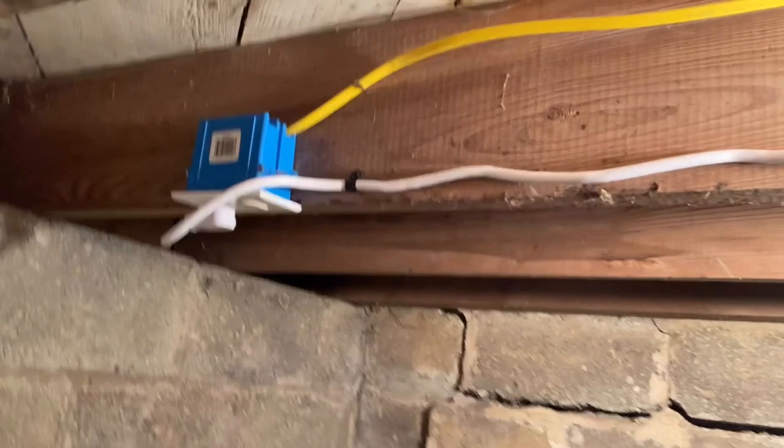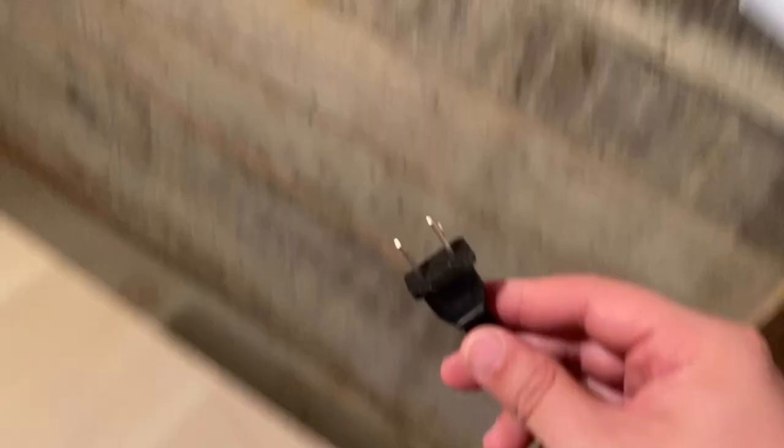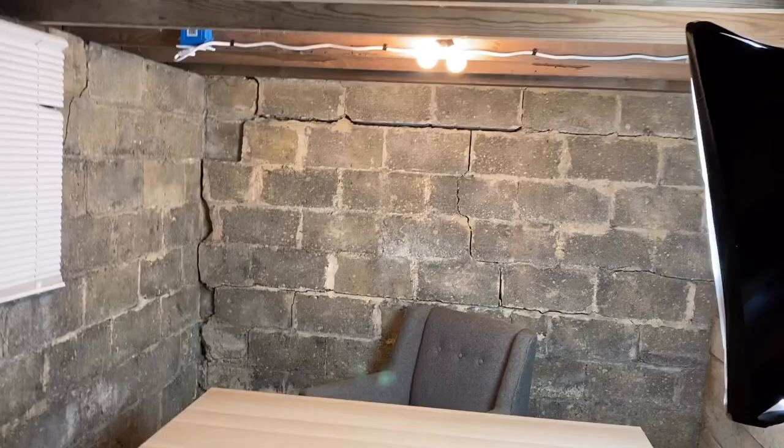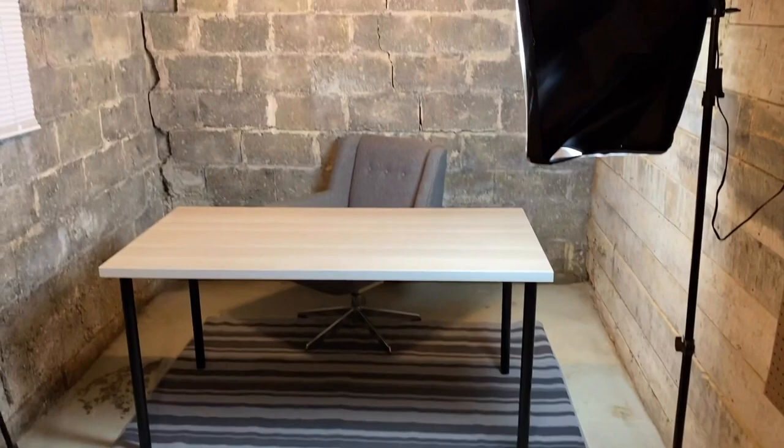I plugged an outlet extender into the only outlet in this space and screwed it up there, so now I have an outlet I can plug more devices into. Now we can plug in the light — and there's our softbox light.